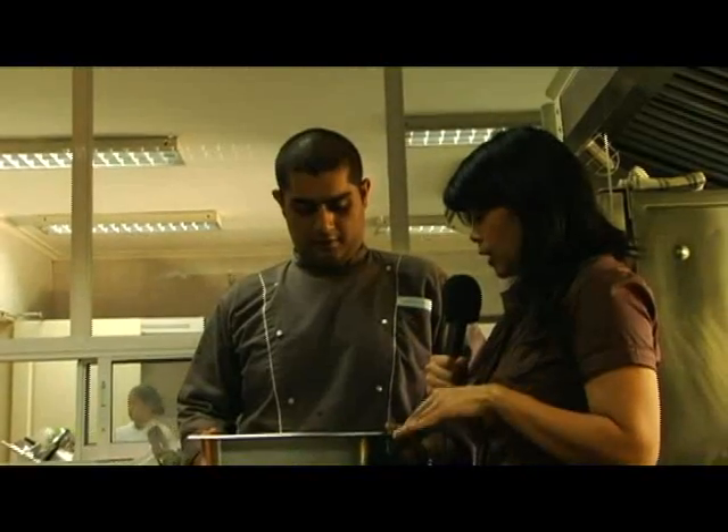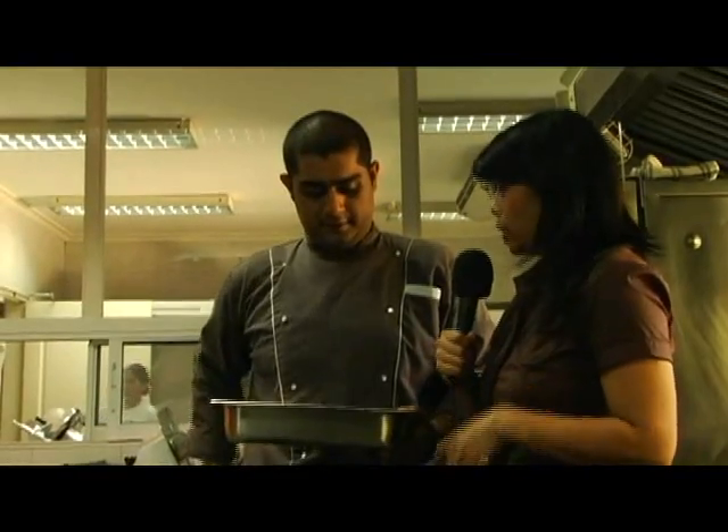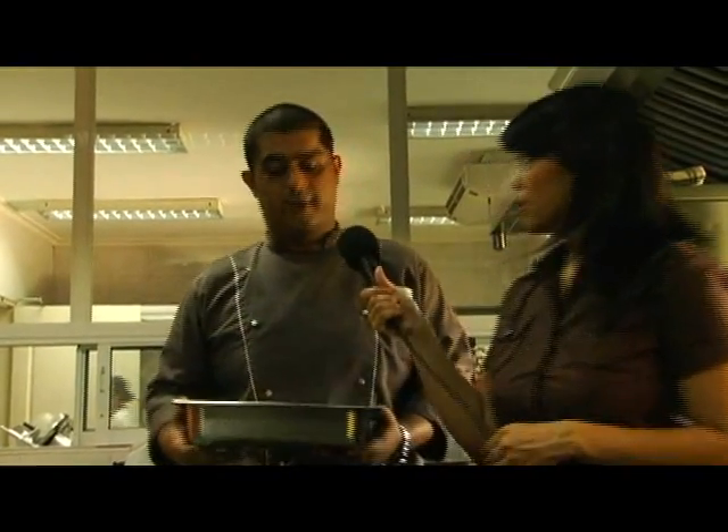The cod has been wrapped and now we're going to deep fry it in our deep fryer.